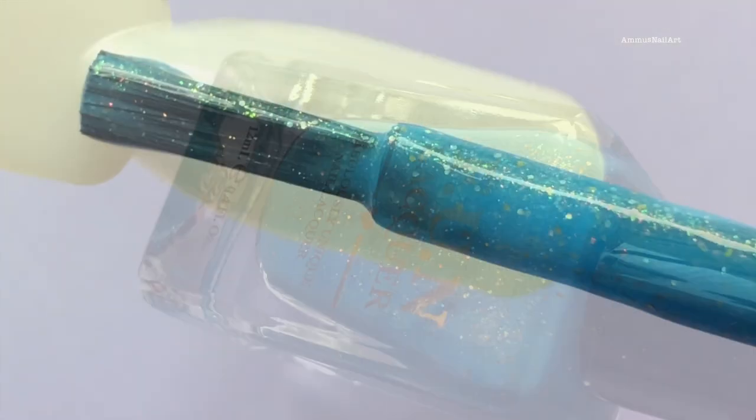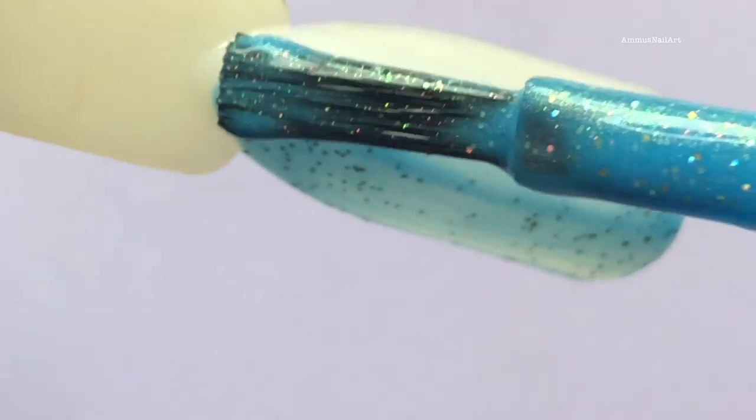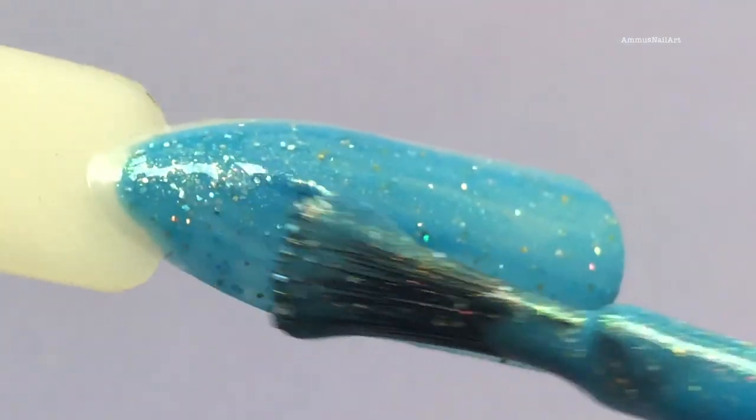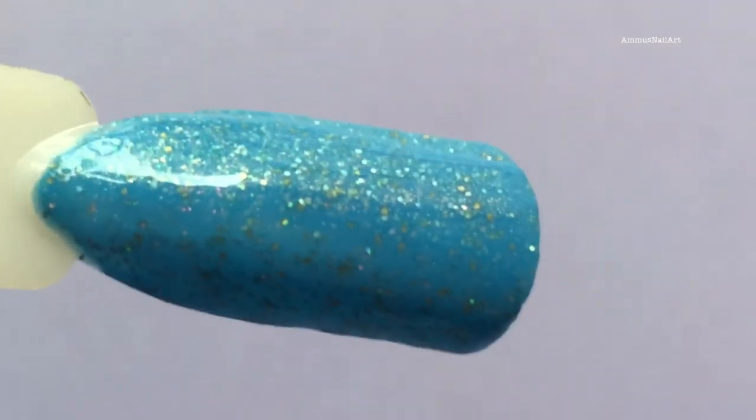Next up is Vitamin C, and this is a beautiful blue shade and you can also see there are some golden particles in it. This is again a color shifting polish — there is a slight glittery gold type of color shifting.